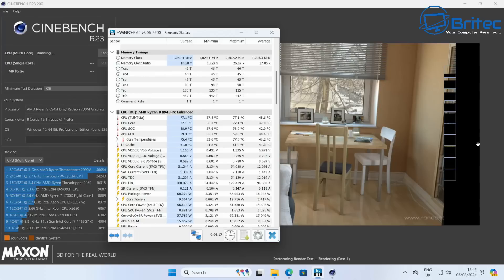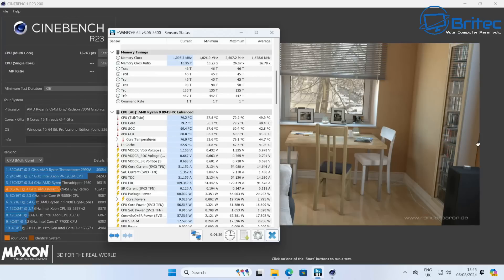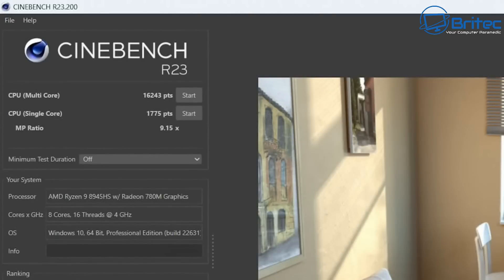This means when you're playing games or doing heavy duty tasks like rendering videos, it's not going to overheat or get super hot. Inside the BIOS you can set this to performance mode — I've left it at default balance mode. The CPU multi-core score was 16,243, and the CPU single core score was 1,775 points, which is pretty impressive for a Ryzen 9 8945HS with Radeon 780M graphics.